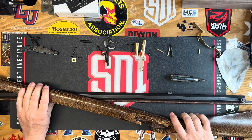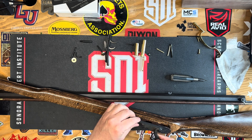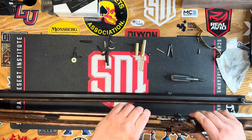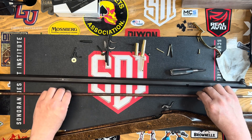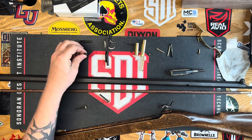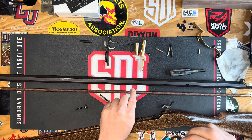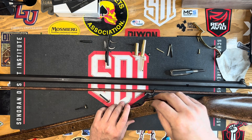Now we'll put on our lock. This is a lock plate. Let's open our lock. This is held in with these two here. It's important to note that this piece right here, which is the retention piece for your ramrod, gets held in by this front spring as well.